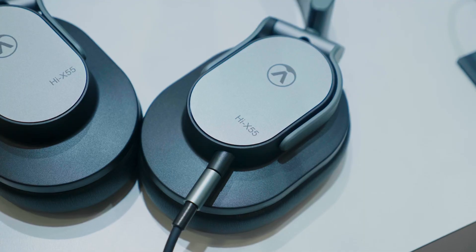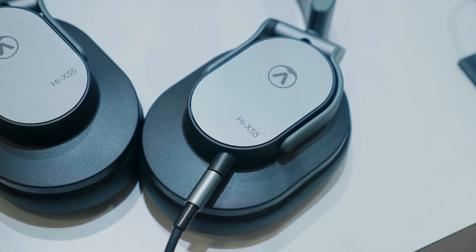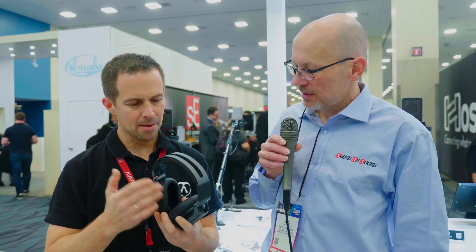We feel that we have something else to offer to the industry, so we have the HiX55 here — that's an over-ear closed-back headphone for professional studio applications. We just didn't want to do just another headphone; we wanted to bring in something new. What we did is we developed a new capsule for this headphone — a new membrane form, a new magnet system — so the whole driver is an Austrian Audio development.